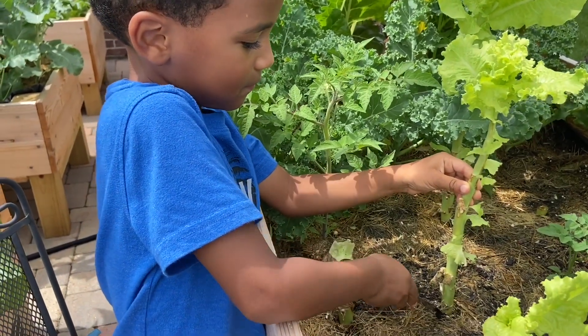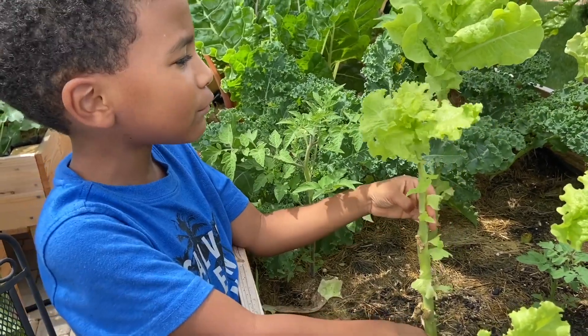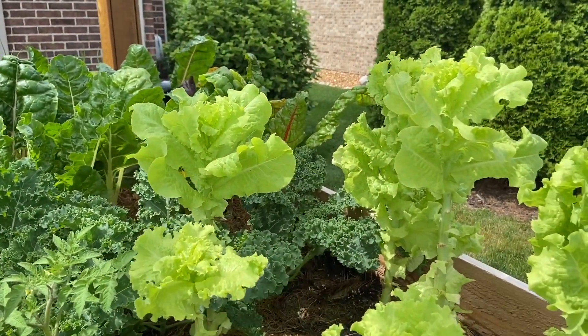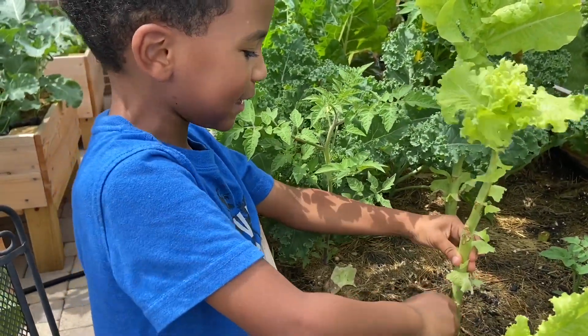What are you doing, Felipe? Cutting this because it's old. That's why Hannah said that milk white still makes it old and bitter. So now it's old and so they don't need this anymore. So I'm cutting it.